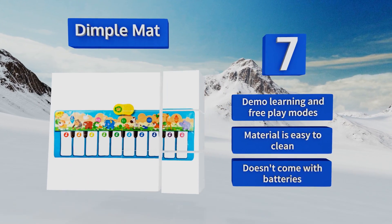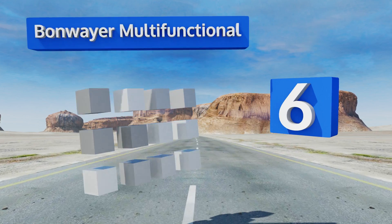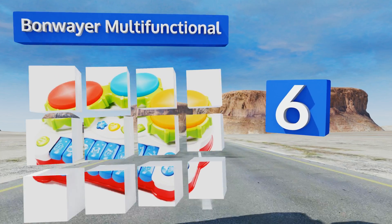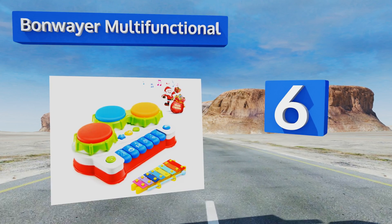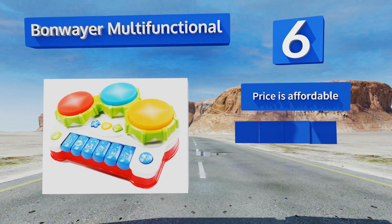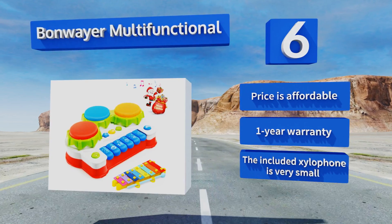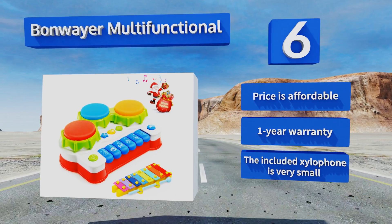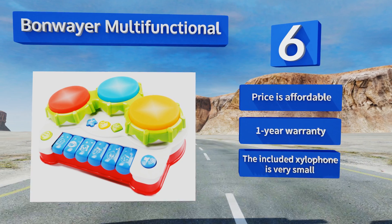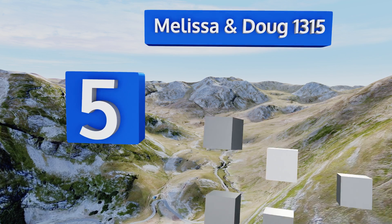Moving up our list at number six, encourage your little one's creativity, focus, and love of interactive learning with the Bonwayer Multifunctional. Play choices include saxophone, guitar, and trumpet sounds, six different animal noises, and three color-coded hand drums that light up when pressed. It's affordably priced and backed by a one-year warranty. However, the included xylophone is very small.